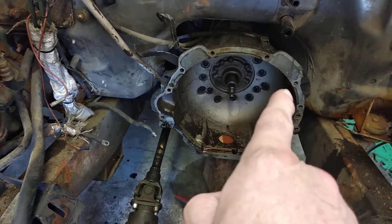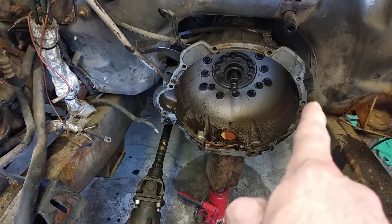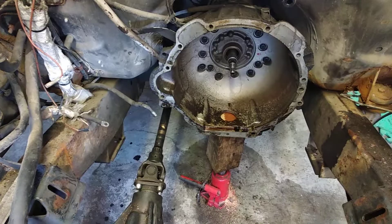These were fairly easy, but these two here are fairly hard because it's so close to the firewall. Eventually got it out.